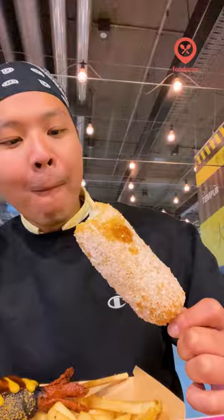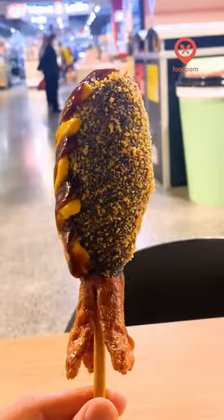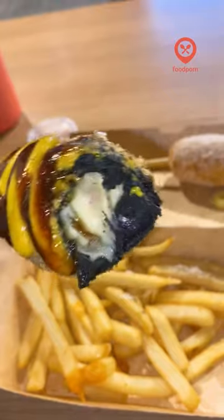If you ever wanted to try a fried blob of mozzarella cheese, this is for you. I couldn't take a single bite without the cheese stretching and creating strings going everywhere. Next up was the squid ink corndog, which was actually quite similar in taste to the mozzarella corndog, except that it had a sausage on the inside.